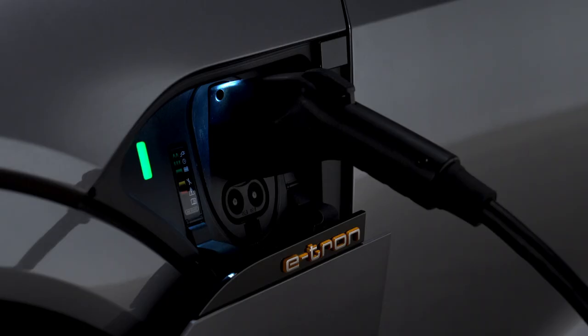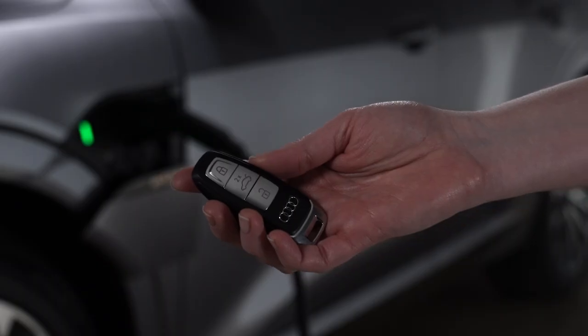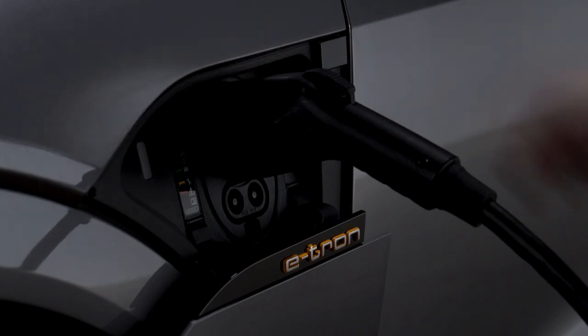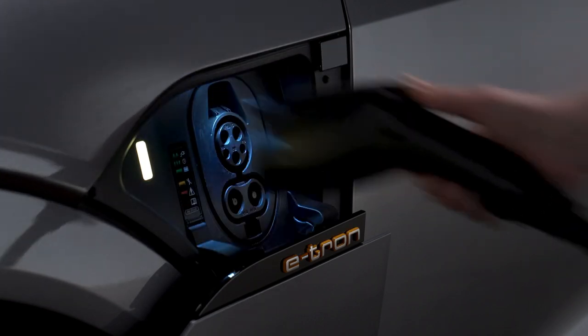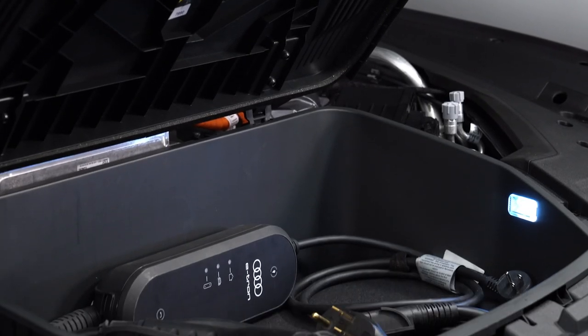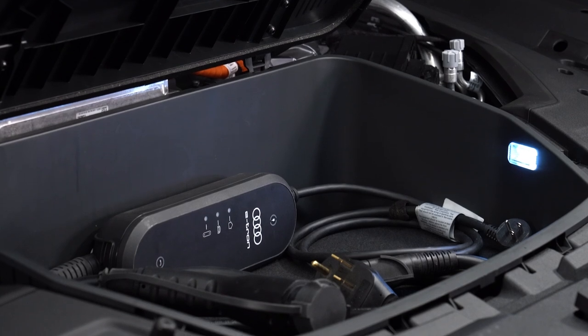While charging, the connector is locked and cannot be removed unless the vehicle is unlocked and the charge port button is pressed. The connector must be removed within 30 seconds or it will automatically re-lock. The Audi e-tron compact charging system is a convenient alternative to dedicated charging stations.